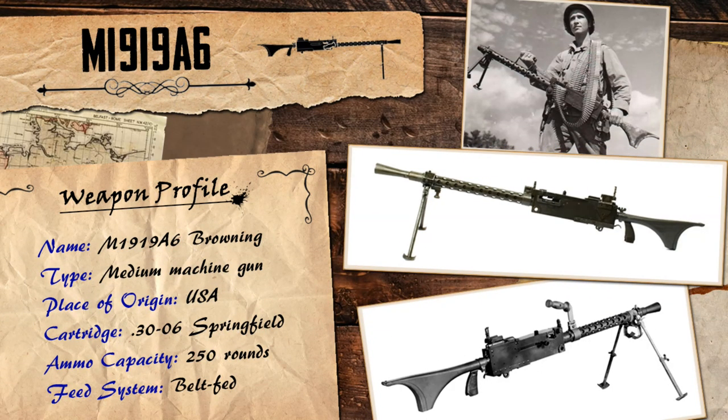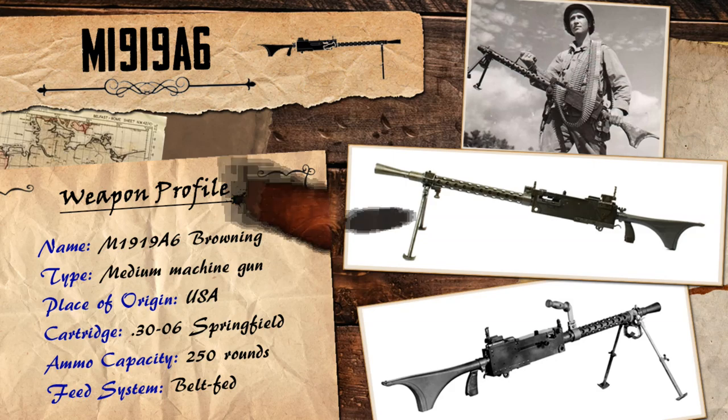The M1919 was another American machine gun designed by John Browning, a guy who made quite a lot of the weapons for US forces commonly used throughout both world wars. The year after the Great War, in 1919, he pretty much finished modifying one of his already existing guns, the M1917, to be compatible with tanks by essentially getting rid of its water jacket.